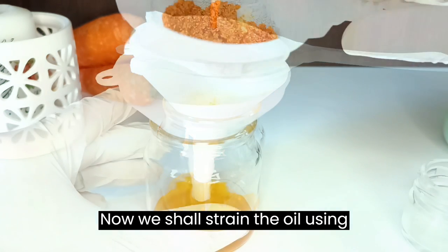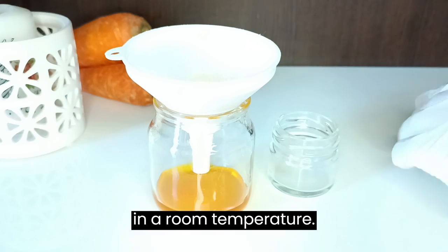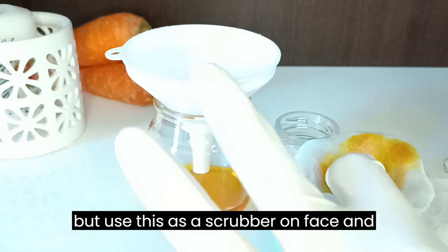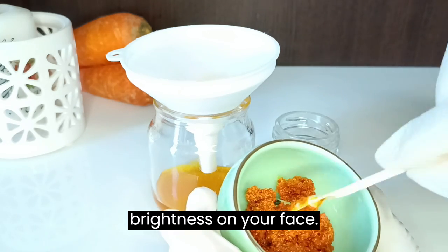Now we shall strain the oil using a strainer with a muslin cloth. Transfer the oil to a jar and store it at room temperature. You need not throw the carrot powder — use it as a scrubber on your face, leave it for half an hour, then wash your face. You can instantly see the brightness on your face.